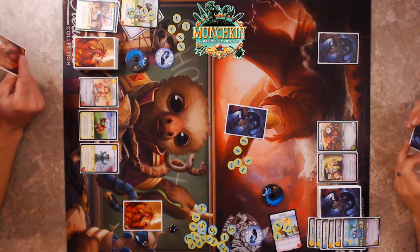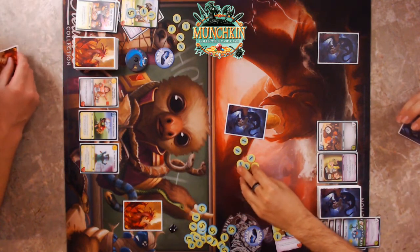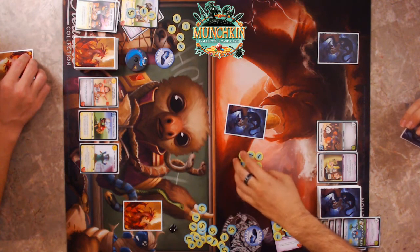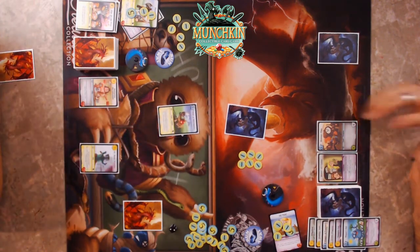Oh, six gold committed — that's a heck of a bluff. Six gold, what you gonna do when the six-gold monster runs wild on you? I think it's a bluff — bring it!